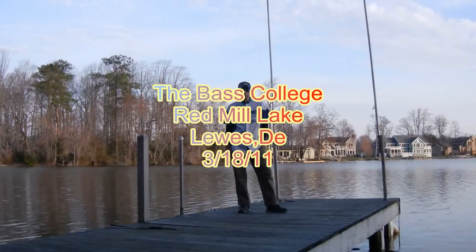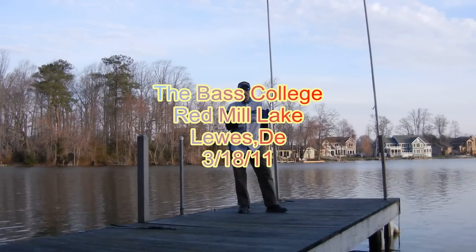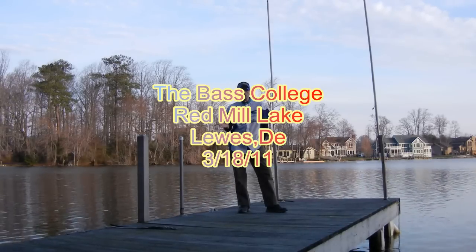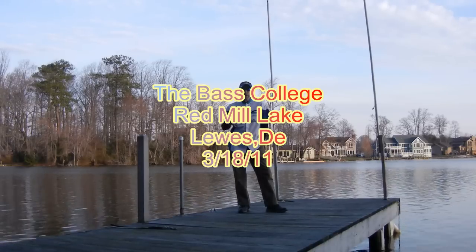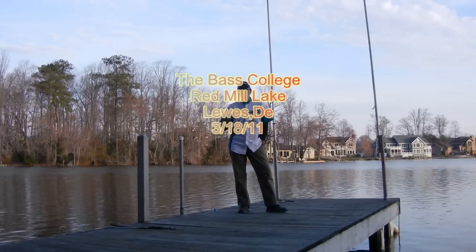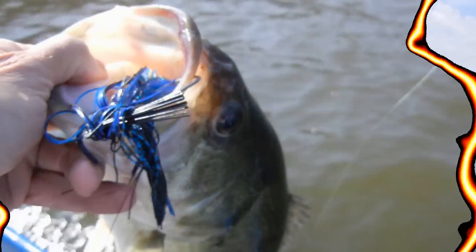Hi, Steve Von Brand here for the Bass College, getting ready to go out here at Red Mill down in Lower Delaware. I'm going to throw some swim baits today, mostly Spro BBZ1 and Huddlestons on a true tungsten. Swim baits are on and off — it depends. You catch big ones, maybe one or two, sometimes none for days. We'll see what happens. I'm going to finish breaking in the motor and I'll see you guys.